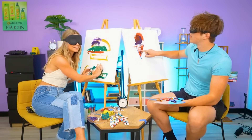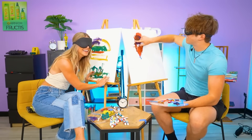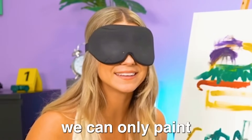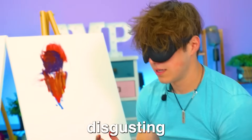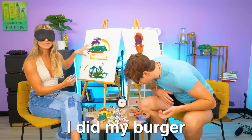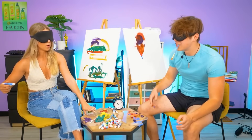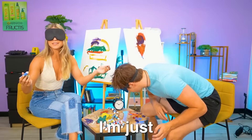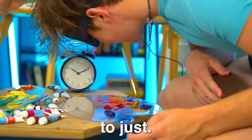Okay so the next challenge is in five, four, three, two, one. For this next challenge we can only paint with our mouths. Bruh, I just dropped mine on the floor. Oh that's disgusting. I did my fries, I did my burger. I'm trying to put the paint on the toothbrush. I also like ice cream - I'm just gonna draw an ice cream cone because I don't want to mess up my masterpiece.